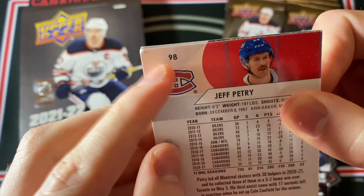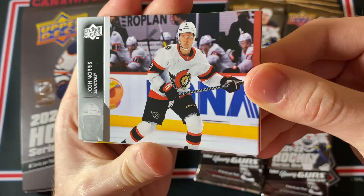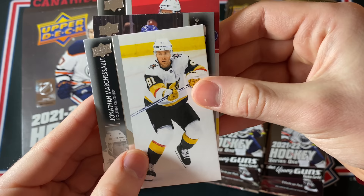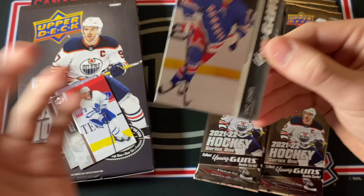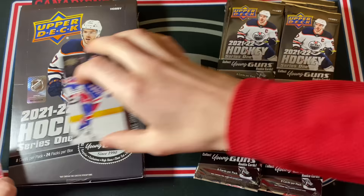Upper Deck, come on man, you made us wait so long — that corner is pretty horrible, hopefully the other cards are alright. This is a Josh Norris base card, and here's the back of the base card. This is one of the vertical base cards — Ty Smith and then Jonathan Marcheseau. And I think this is our first Young Guns rookie card — it is Young Guns, it's a Ranger and it is Zach Jones. Not a name I recognize, and it's an interesting design — a little bland in my opinion, but maybe they'll grow on me.